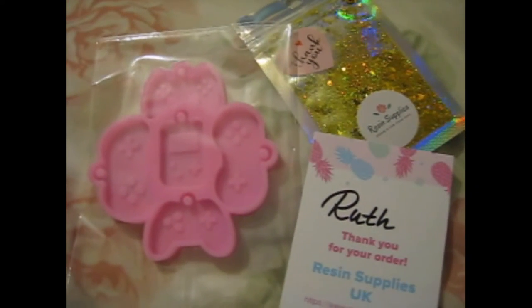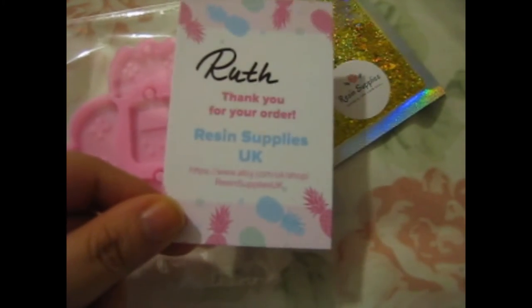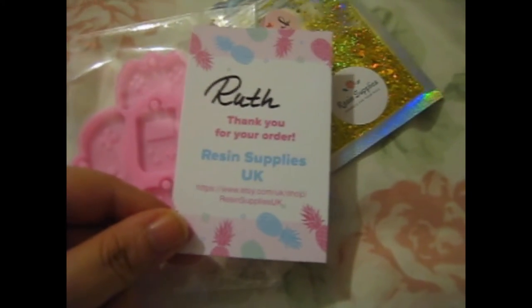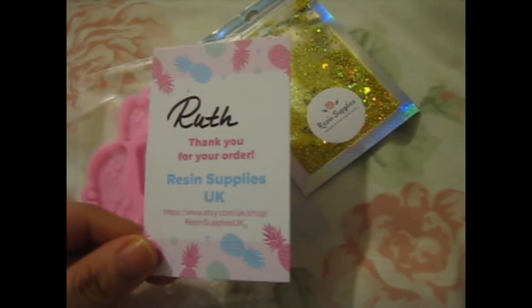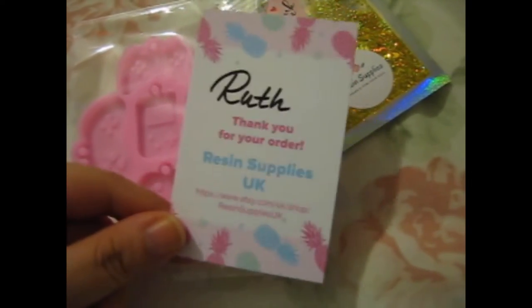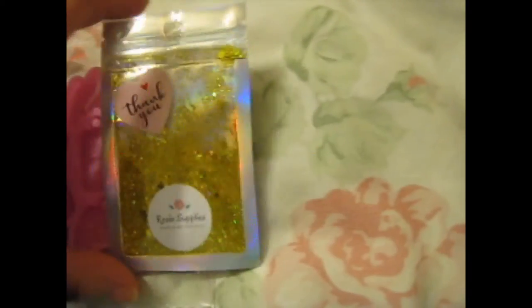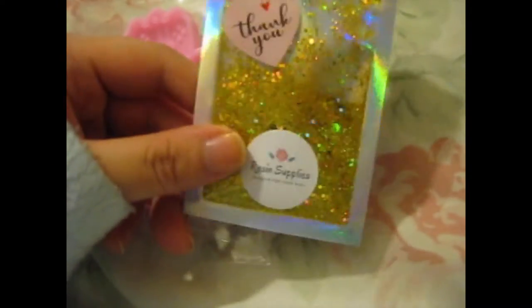We're here, and I bought this off Etsy from this Resin Supplies UK seller. It's nice that they personalize it slightly with my name on it. And they included this freebie little pouch of gold glitter, which was very nice.